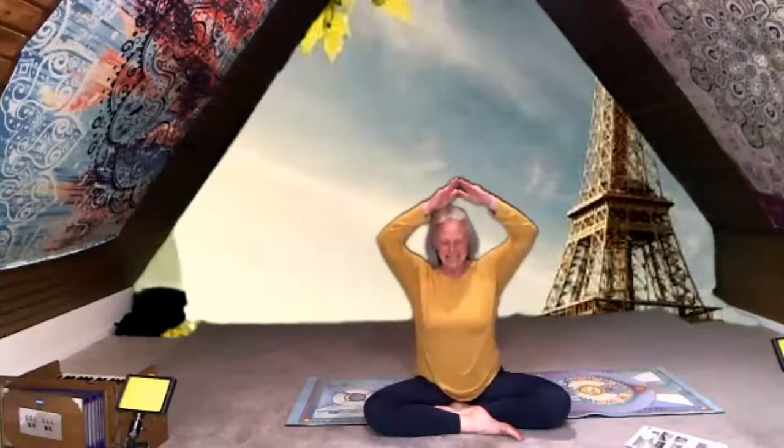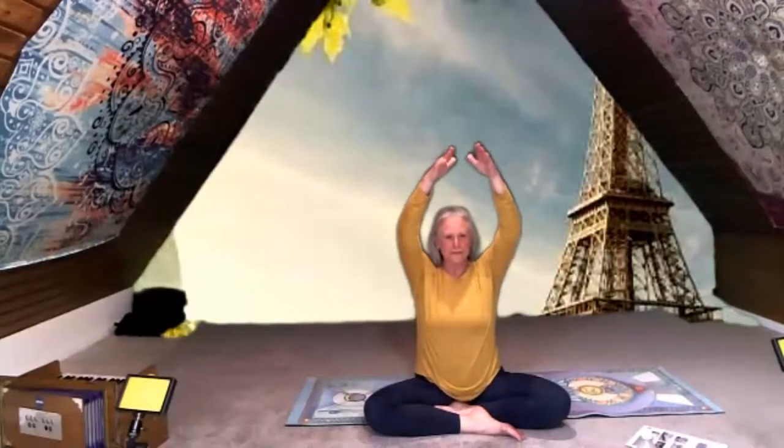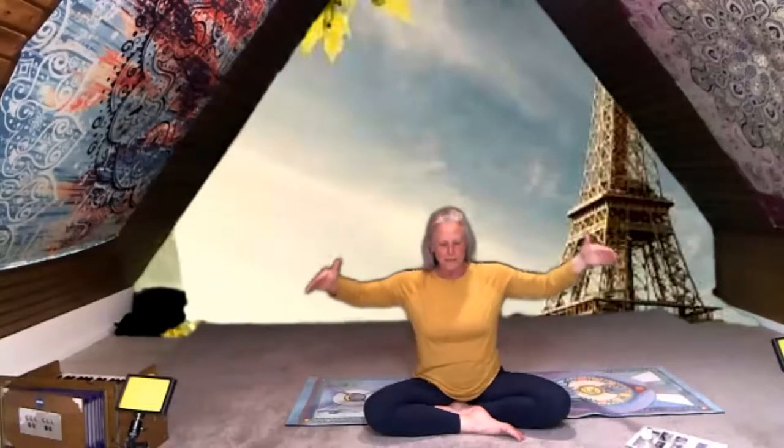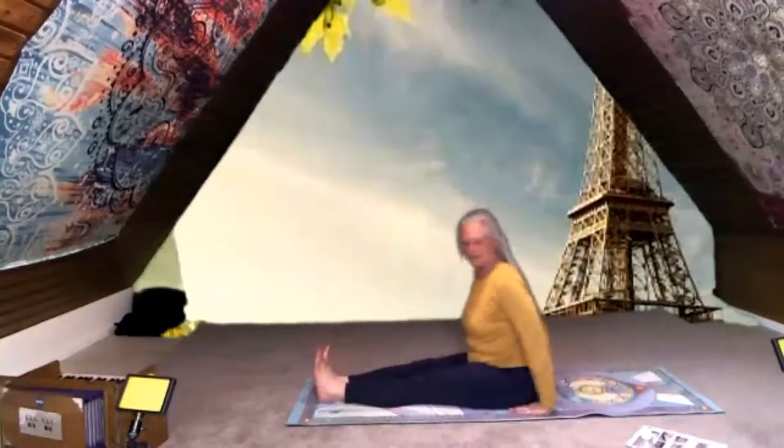In Paris there are lots of churches, and one of the most famous ones is called Notre Dame. It has these things called flying buttresses — they go way out to the side of the building and they help hold the building up. So we're going to be part of a cathedral. Legs straight out in front of you.